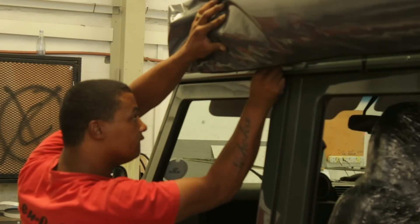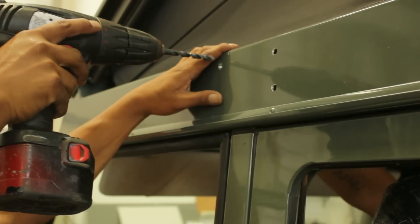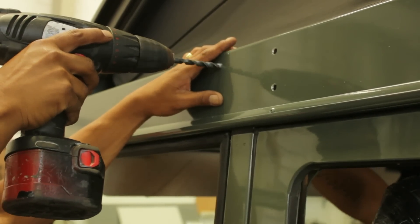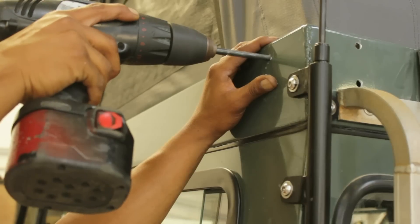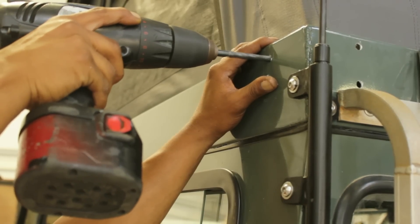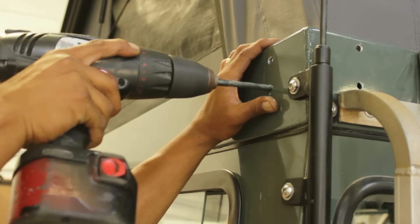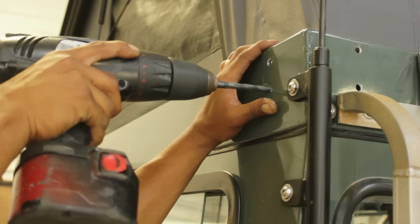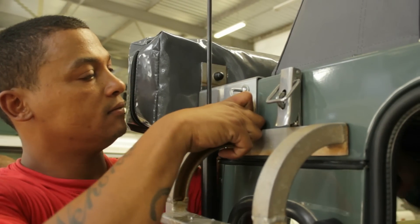If you wish to mount the Alucab shutter, we have special brackets supplied for this. It's fairly easy and obvious as to where they fit. Position the rear corner bracket into place, mark the holes, drill out, and bolt in position. The front bracket is then fitted in accordance with the rear mounting bracket — mount the back end first and you are then able to mark and drill the front end.